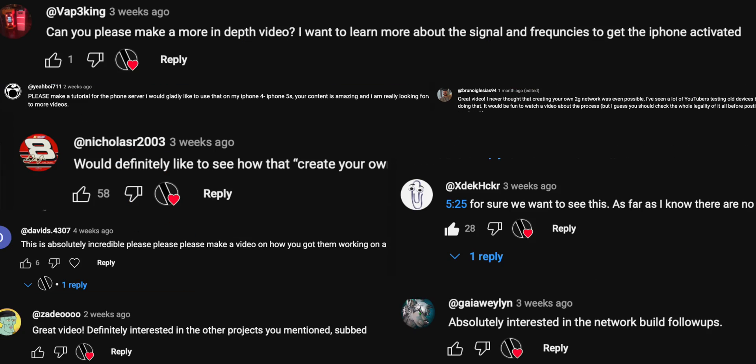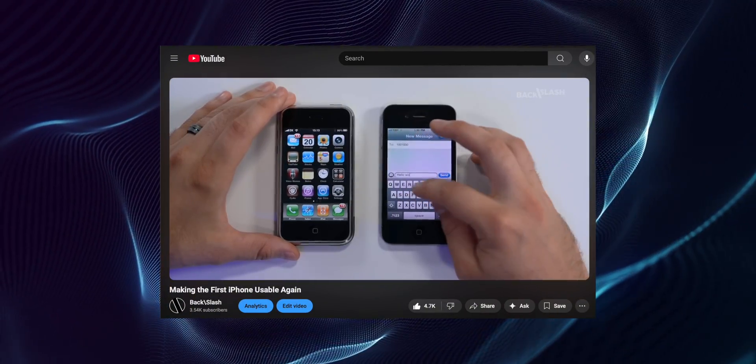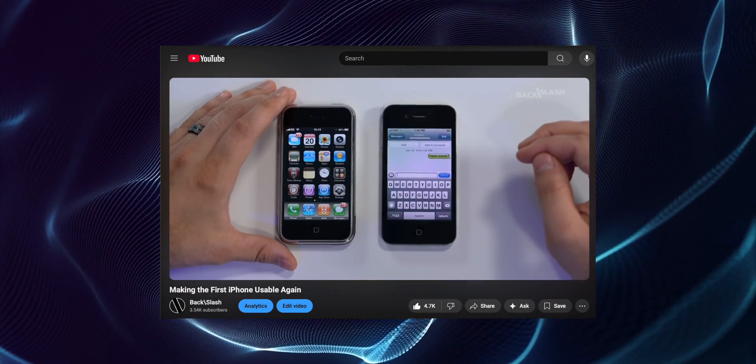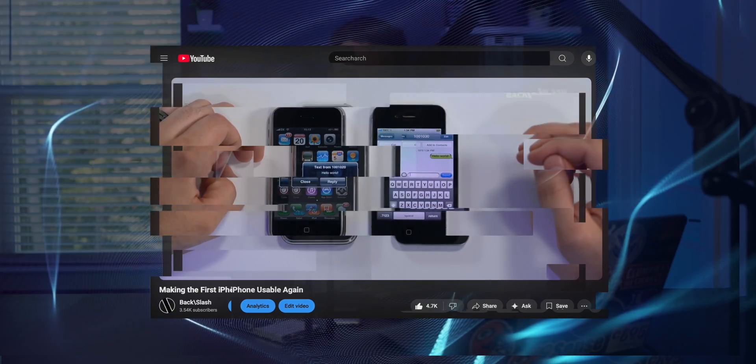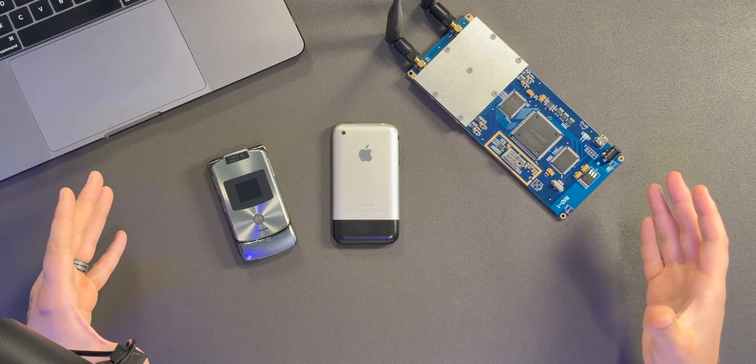Welcome to the first episode of the most requested series so far on the channel: building a 2G GSM network. This project was first highlighted in my 'making the first iPhone usable again' video, where I showed how to bring calls, texts, and data back to older phones that can no longer use networks officially, because 2G and 3G has been shuttered here in the United States and many other countries. I was able to recreate this whole network in a lab environment to bring these phones back to a sort of functioning status.